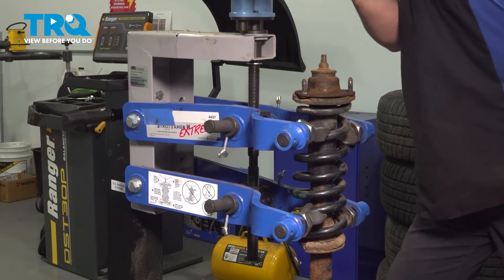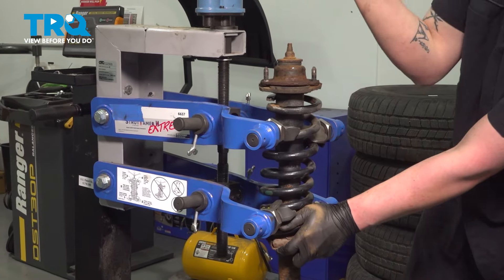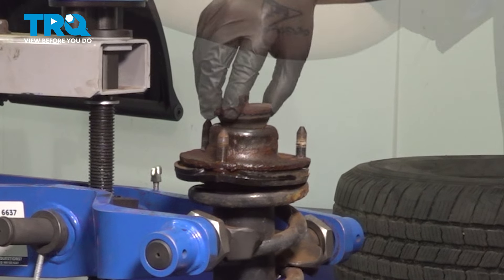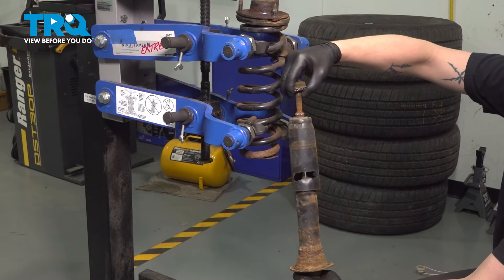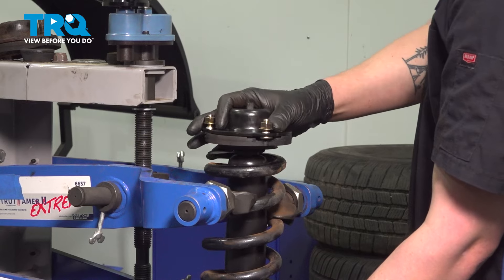Install the strut assembly into the strut compressor. We're going to put a slight amount of tension on the spring and then loosen our top hat nut. Loosen the top hat nut. Remove the bushing and the plate. Remove the shock. Remove the bushing and the washer off of the shock.